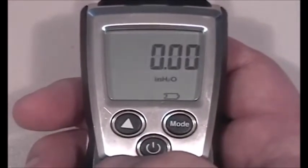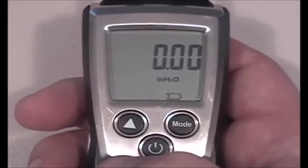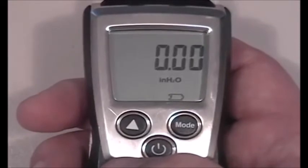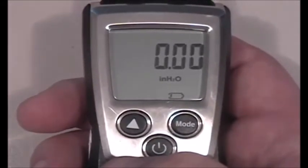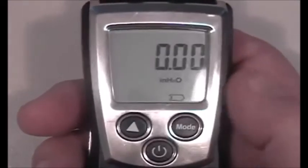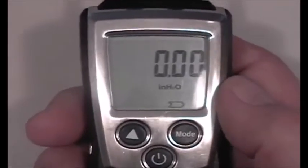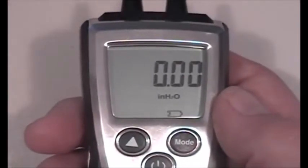When we turn it back on, it comes right up to inches H2O with no need to redo the configuration. Key features of the Testo 510 include temperature compensation, a magnetic back for hands-free use, velocity measurements with a pitot tube, air density compensation, a protective cap, wrist strap, and backlight display — making it one of the best values in the industry.